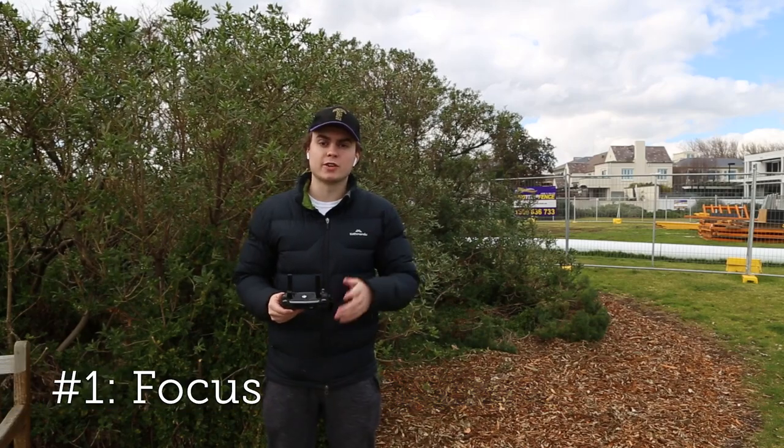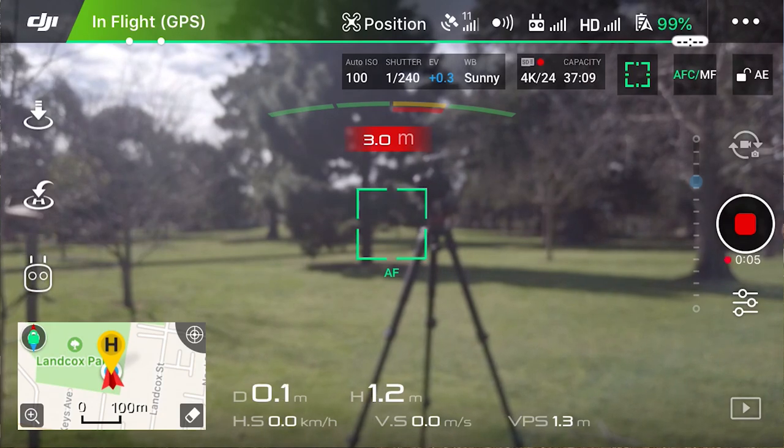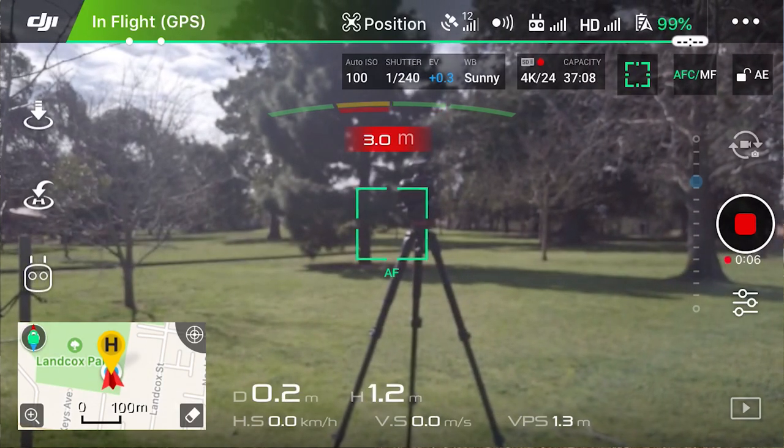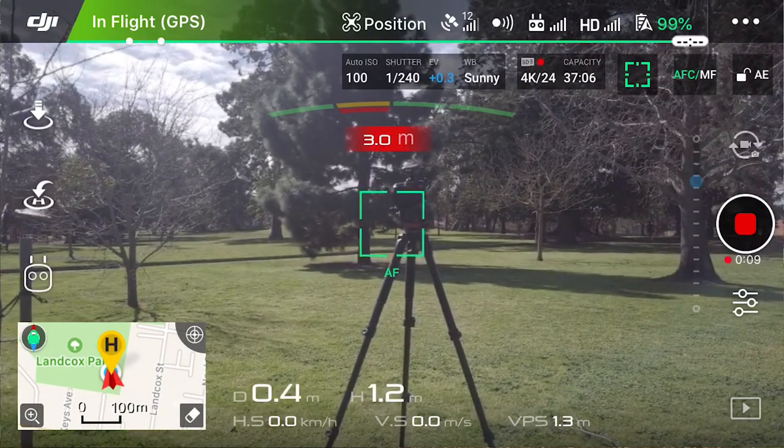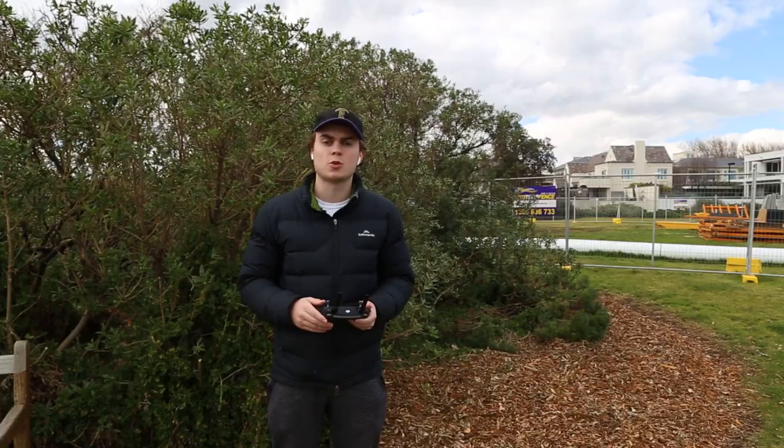My first tip with the Mavic Pro is make sure you focus it. This is really easy to do with this button just here. If you use the default mappings you just press this and it'll focus right to the middle of the screen, making sure your footage is in focus and crisp and not blurry or washed out, which you sometimes only find later on when you watch it on the computer.